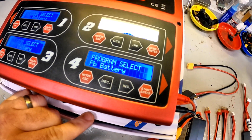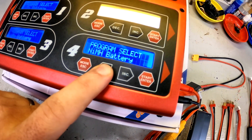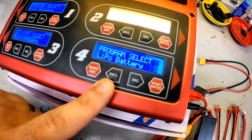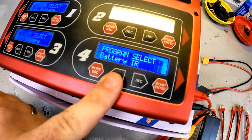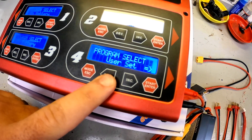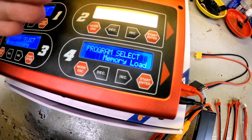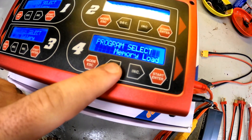Let's check some of the features. You can select your typical lead battery, NiCad, nickel metal hydride, high-voltage lithium, LiFe, lithium ion, and LiPo — which is what the majority of us will be using. But it also has internal resistance testing, a battery meter, and user settings so you can actually program and save different parameters for different batteries you're charging.